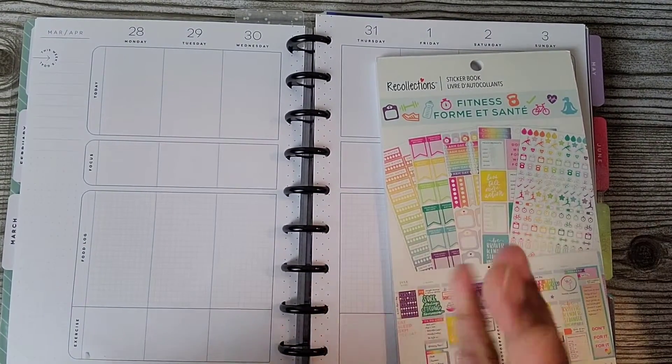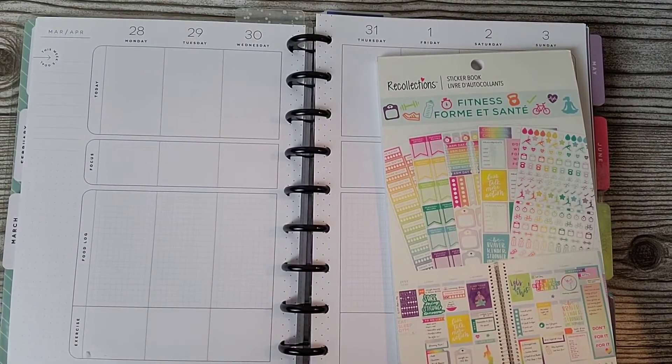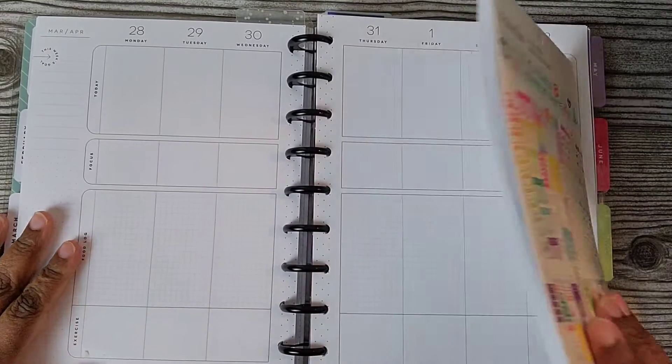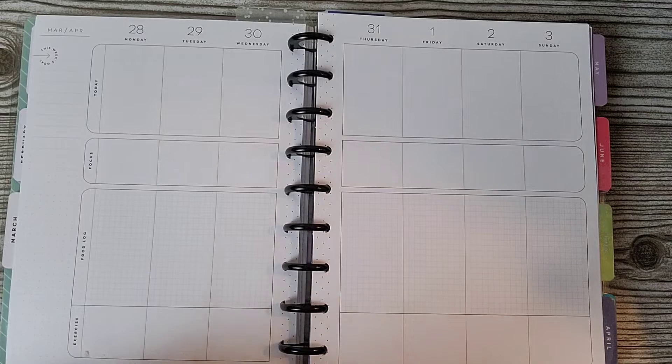Hi everybody, welcome back to my channel. If you are new, thank you for joining me today. It's time to do a new spread for the week for my fitness spread.